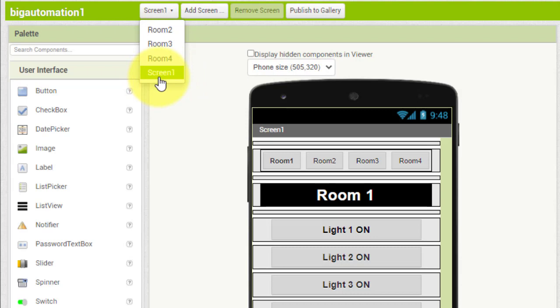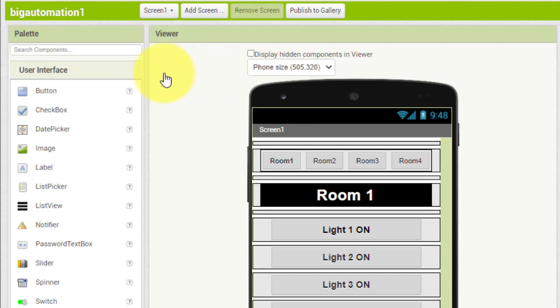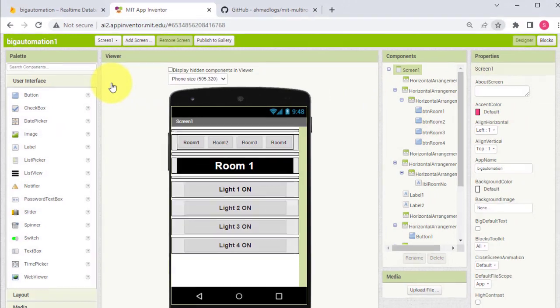Here you can see the project Big Automation. Open it — I have created four screens. Screen 1 is used to control room number one, Screen 2 for room two, Screen 3 for room three, and so on. You can also add more screens as per your requirements. Each screen is connected to buttons that you can use to control the load for each room separately.